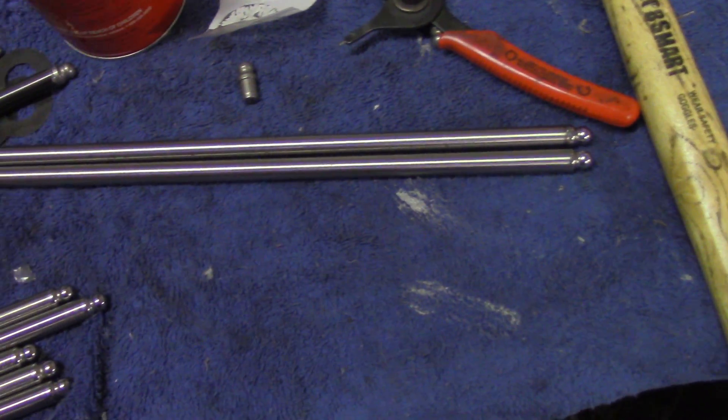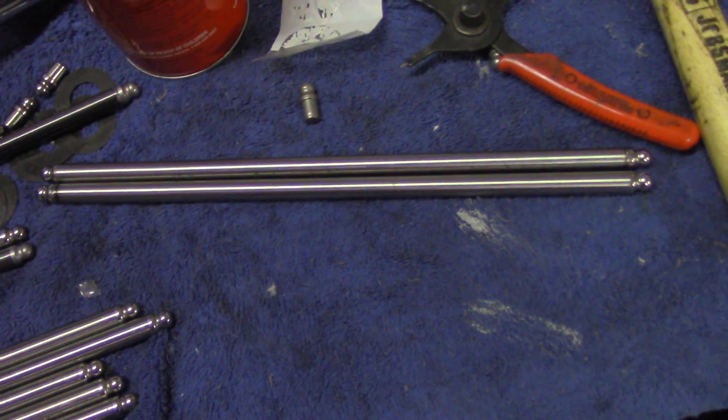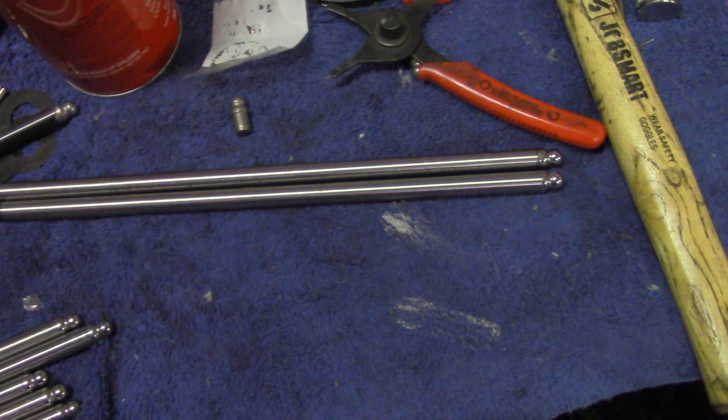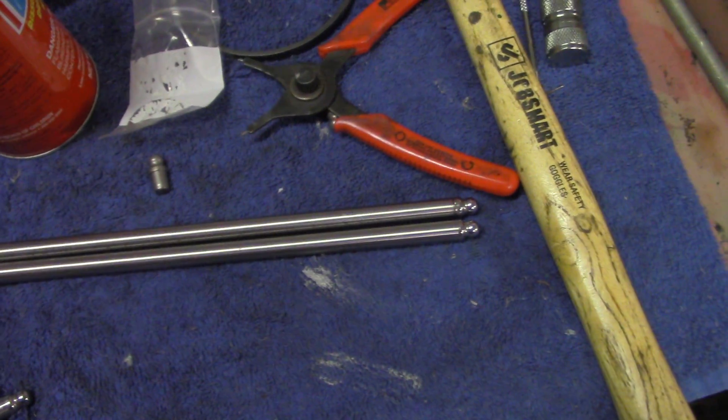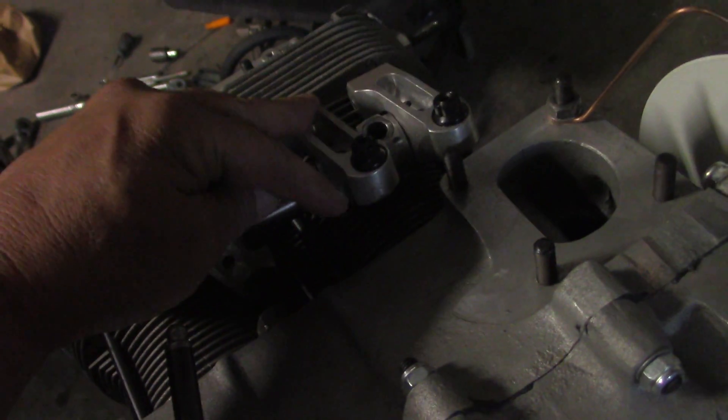Usually you don't have any wear, but I like to keep the adjuster as much in the rocker arm as I can. What I mean by that is I don't like to screw this nut all the way in to meet the pushrod.